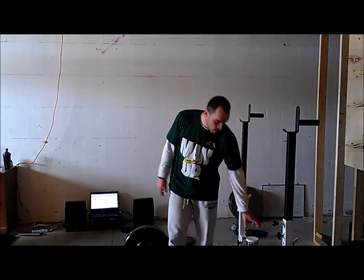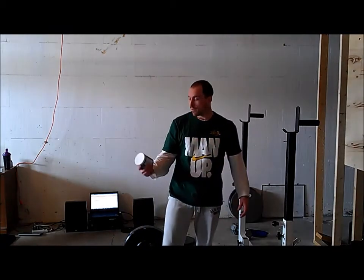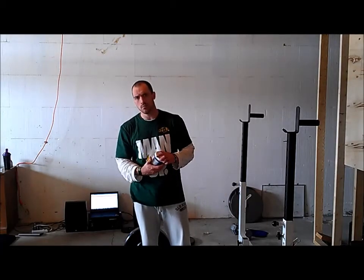Hey guys, it's Luke back. Just got done working out. I did StrongLifts Workout B today, so I had squats, military press, and deadlift. I took Superdrive for this workout and it was pretty solid. I felt good energy — I kind of feel like I could keep going.